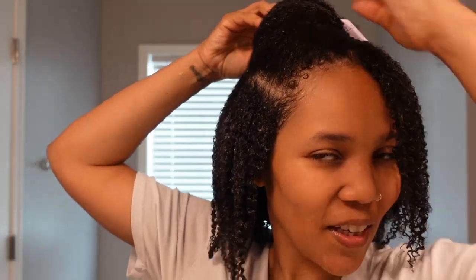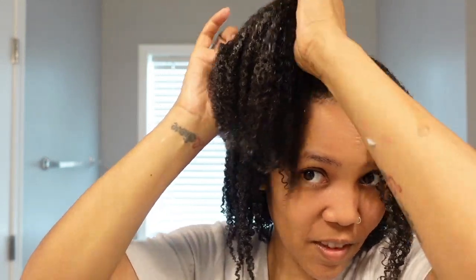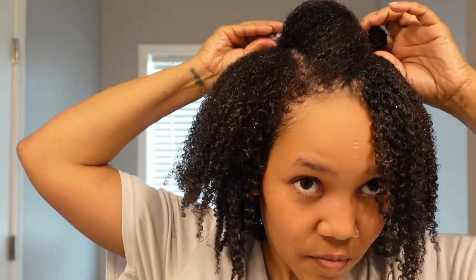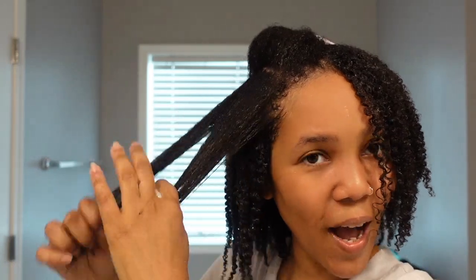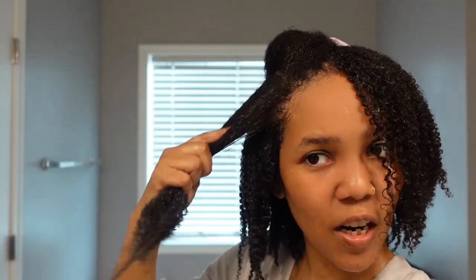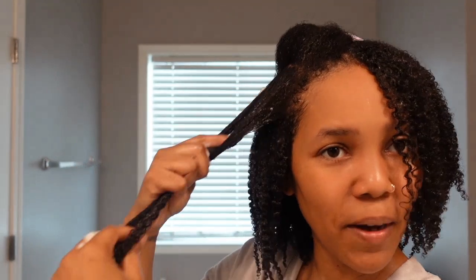I kind of feel like I know where this battle is going and what my hair looks like with this gel on it — I've seen this before. Which is why I wanted to try the custard more, but I am not even gonna lie, I'm surprised at how well it performed in my hair.